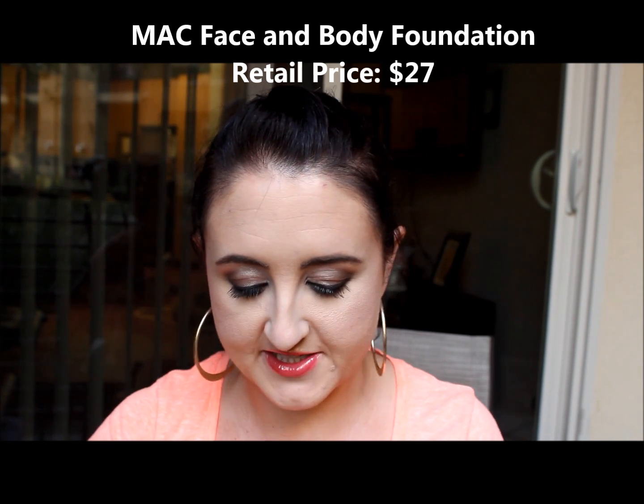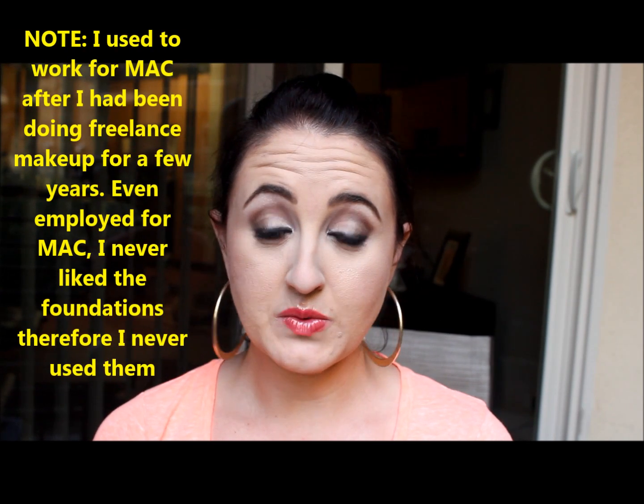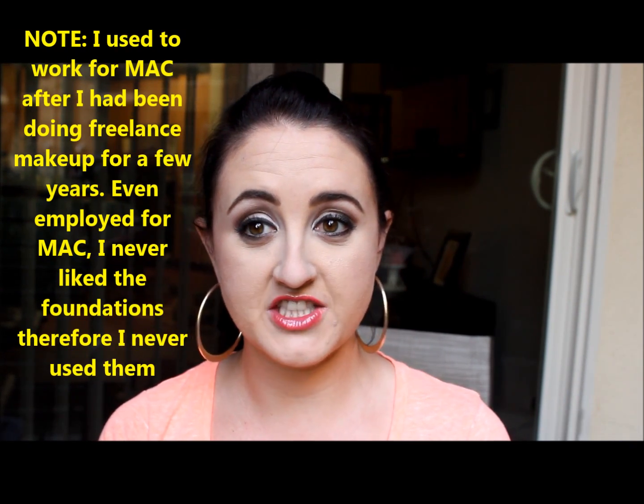The second thing I got is the MAC Face and Body foundation — there's makeup on it because I stuck it in the foundation drawer. This is in the color C2 and I've never used it before. I've been a little worried about MAC foundations because the Studio Fix broke me out immediately — I threw it in the garbage and never used it on myself or any client since. I have no experience with Face and Body, so if you have suggestions, please let me know.